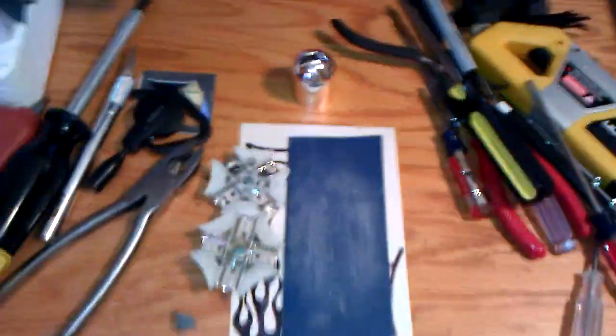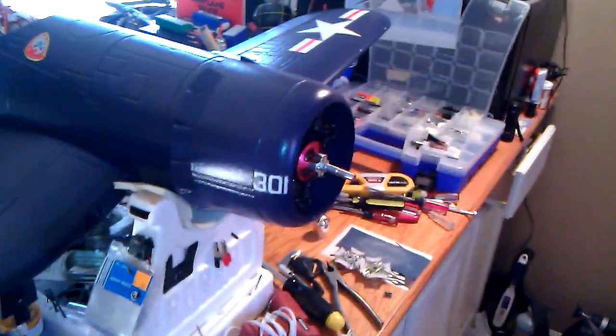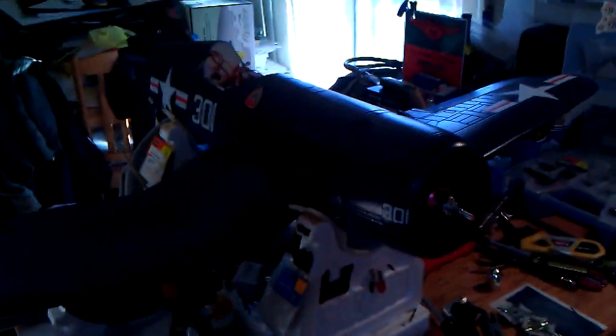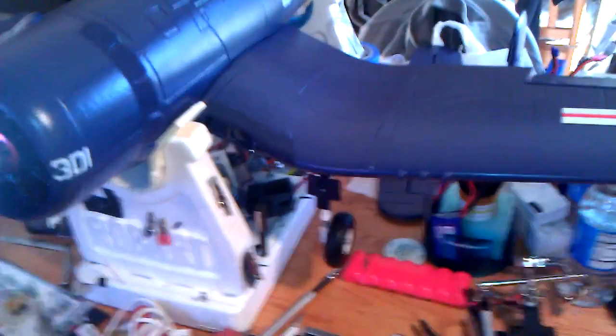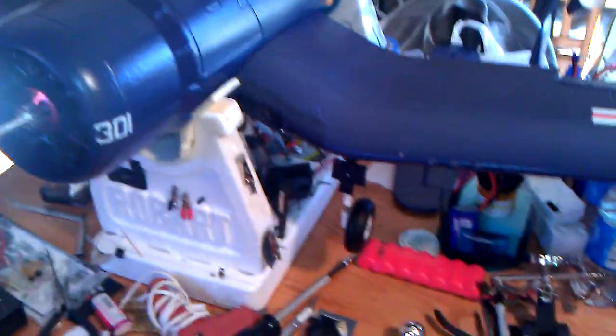Hello, fellow pilots. I'm just going to go over the prop balancing for the Corsair. This is the Airfield 1430mm — big scale, large scale, giant scale, whatever you want to call it — by Nitro Planes. Great, awesome plane. The retracts are flawless on mine. I'm not sure why other people are having problems; I still haven't figured that out.